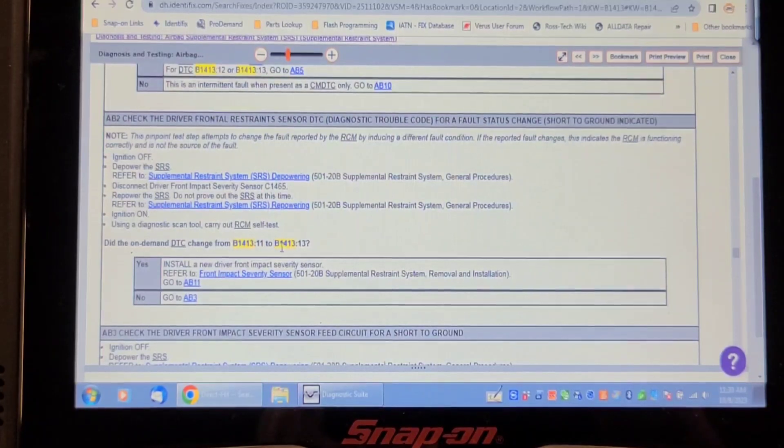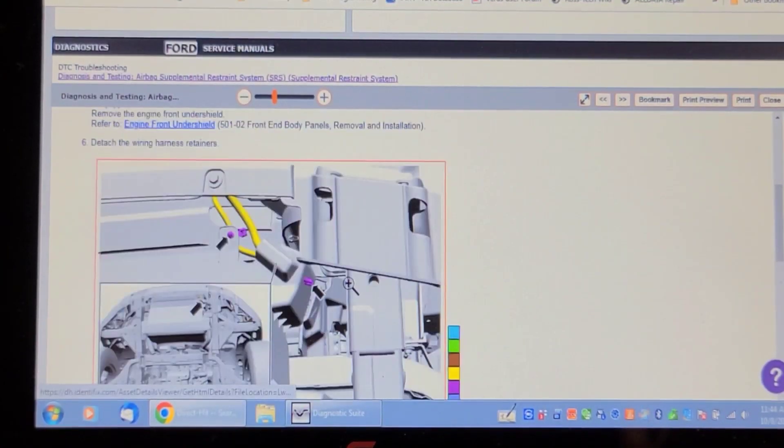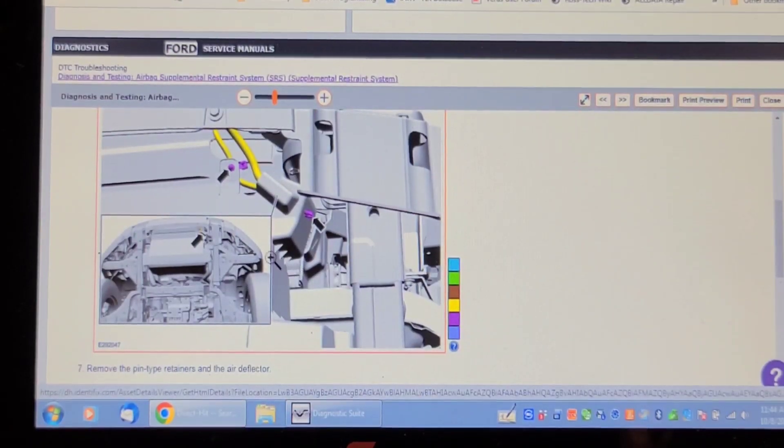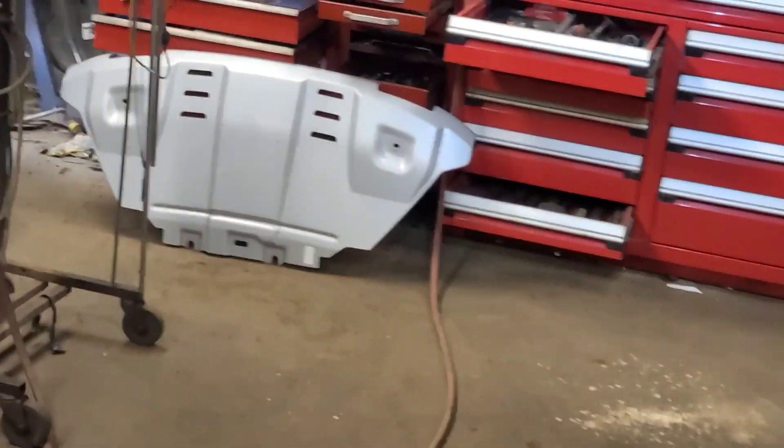First, we're going to have a visual look at this sensor and see what it looks like. I'm underneath the truck looking for this sensor. According to the diagram, it's in the left front corner — right there. But this truck has a modified bumper on it and a winch installed. I took the skin plate off and the harnesses are just hanging here, but I don't see that sensor anywhere up in this area.